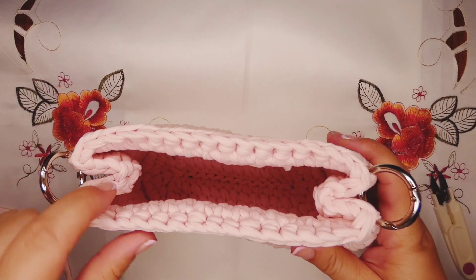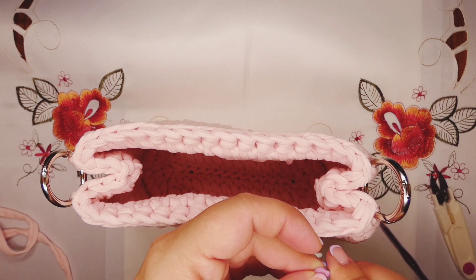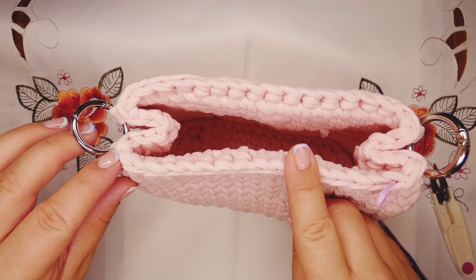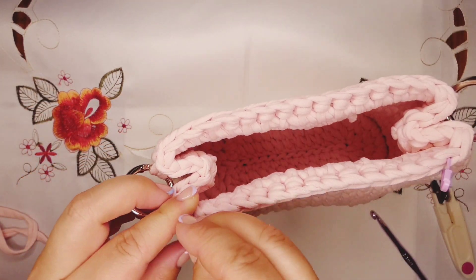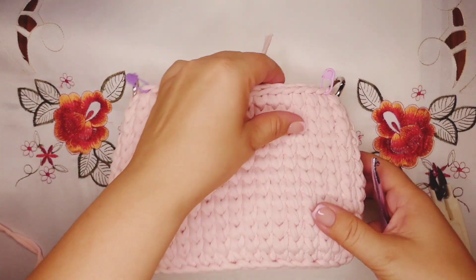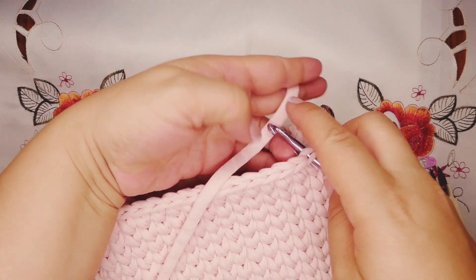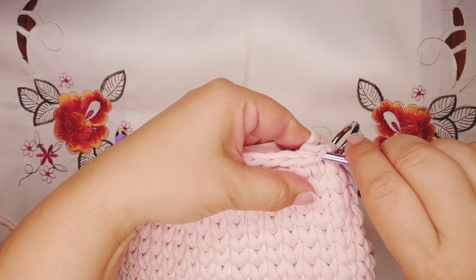Now we're gonna take our stitch marker. Leave one stitch after the metal ring and put your stitch marker. Then do the same on the other side — leave one stitch and put a stitch marker. We need to have a total of 15 stitches. Now take our crochet hook and the yarn, take out the stitch marker, insert the hook there, and chain one. This will be our first stitch.